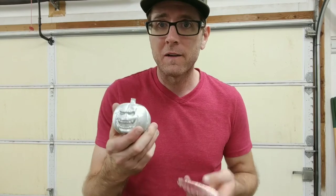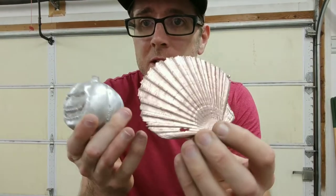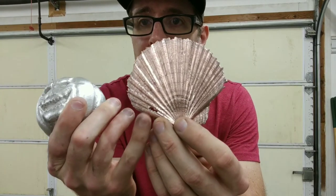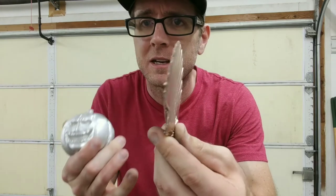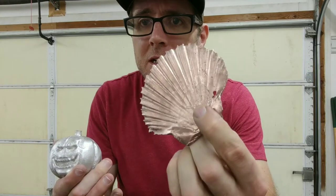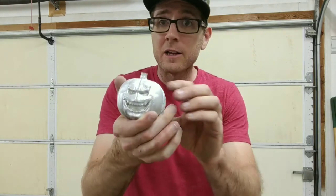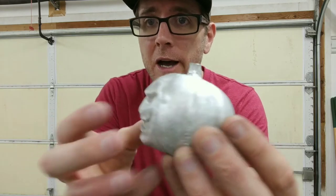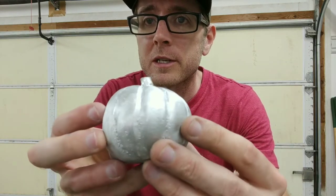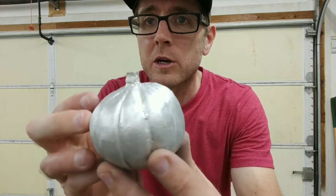It's all cleaned up guys — check it out, the skull. This thing looks fantastic, the only thing is it's got that little hole, but who cares, it looks amazing. And look at this — solid copper skull, solid aluminum jack-o-lantern. I had to do some trimming on this, I had a lot of slag stuck to it, but I think it turned out pretty good.